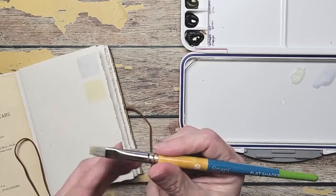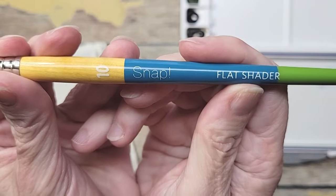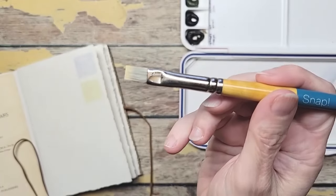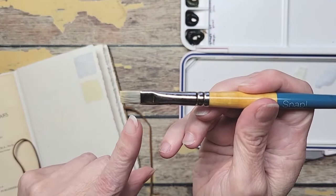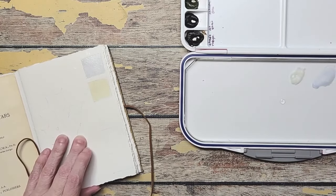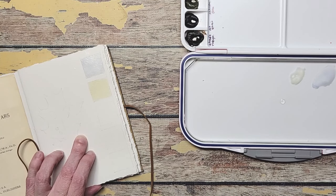The flat brush I'm using here is a Princeton Snap brush, a number 10 flat shader. It is what I used on my first 100 day project because I like the size of it. It's really nice for a flat and it's white bristles which means they're a little firmer. I will have all my supplies linked in the video description box.